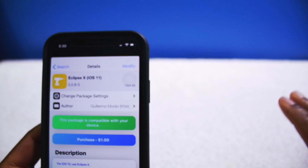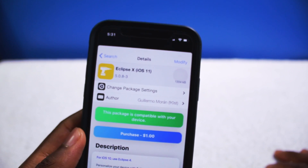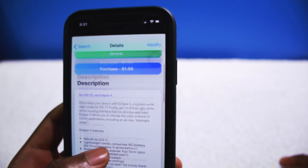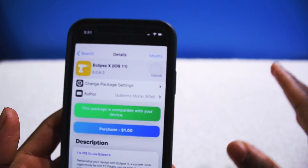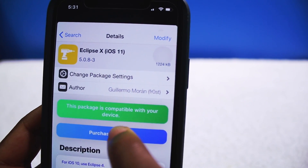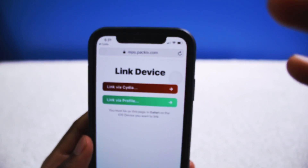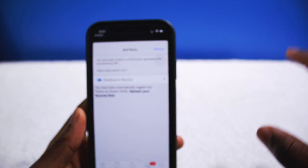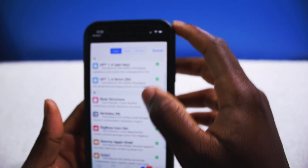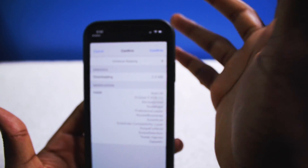For the last tweak, I want to install Eclipse, which is probably one of the main reasons why I love the jailbreak — Dark Mode. We've been asking for Dark Mode for the last three iOS versions, so now you can do that with the jailbreak. You do have to purchase this tweak — it's only $1. You tap on Purchase, it redirects you to a PayPal site, and then you can link your device via Cydia. Trust me, this is 100% safe — I've been jailbroken for many years.